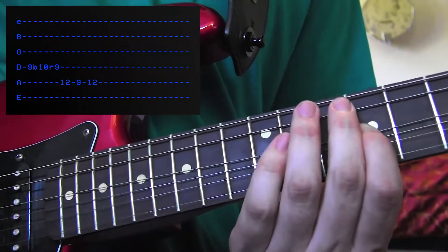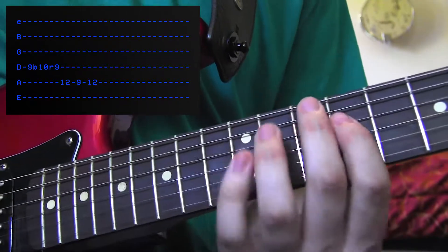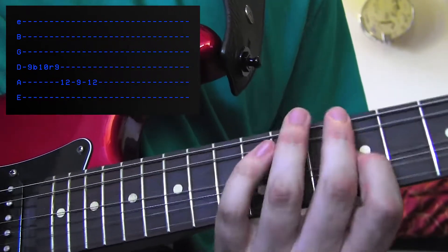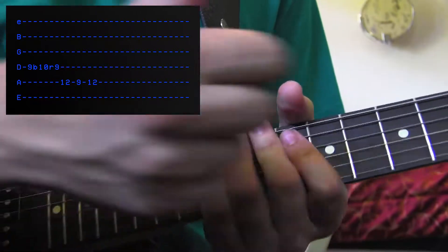There it is. You're going to do that. And then go 12, 9, 12 on the A string — 12, 9, 12. Just like that. Let's go back a little ways, see what we got. Put some palm muting down here.